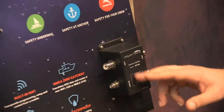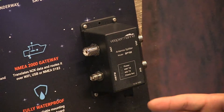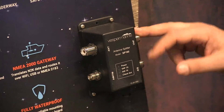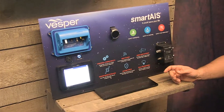You'll notice there are actually four ports on there. This is a way to split an existing VHF antenna to three different things: your existing VHF antenna goes to your VHF radio, to your AIS right here, and then even to an AM/FM stereo receiver.